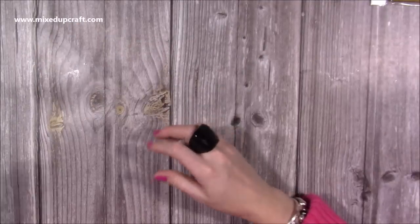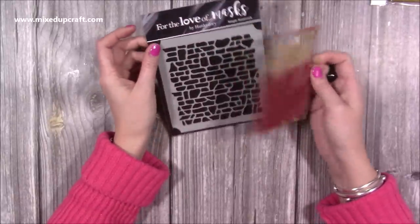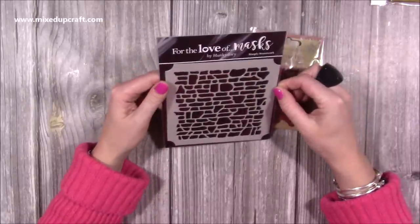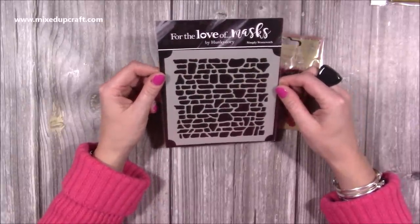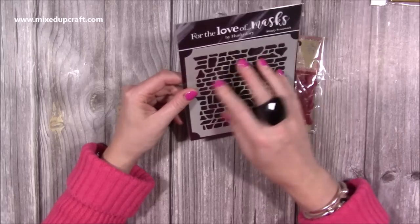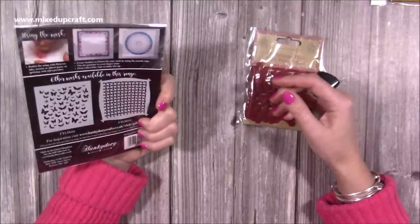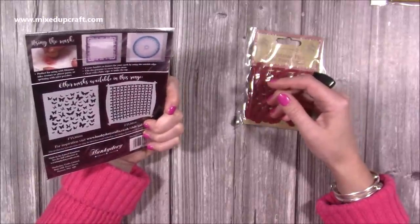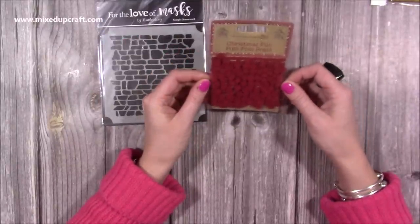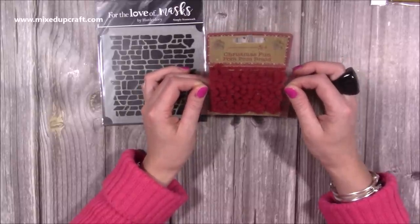I needed just the number two and five stamps for my advent, so I found an online store called Laney's Crafts and filled my basket with a few extras. I picked up a stonework mask by Hunky Dory - a really unusual and effective background mask, great for adding depth on masculine makes like father's day cards with a tool kit or garden scene. It's the first Hunky Dory mask I've had despite having lots of their stamps. I also picked up a red mini pom-pom trim just to fill the basket.